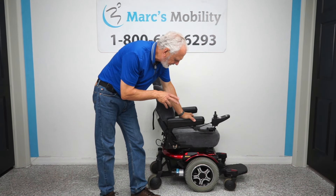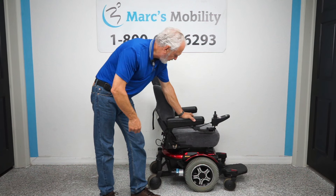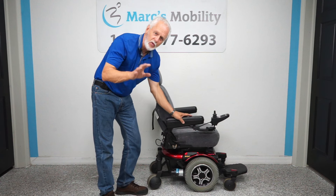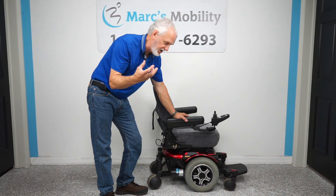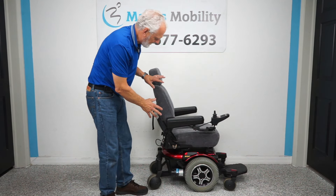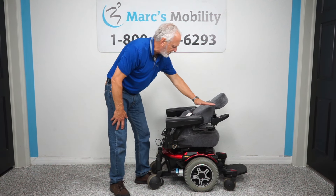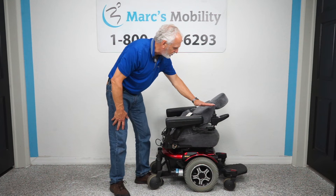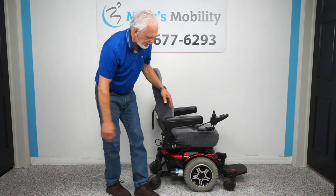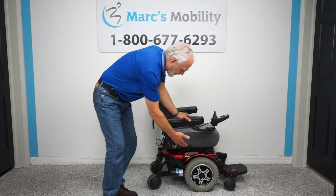Alright folks, we have here what's called a Quantum 600e. This is an older model with really good motors. What's nice about this chair is it has a cloth seat — if you have a cloth sofa at home, you know how comfortable they are; it's the same thing with this seat. This is a captain seat, meaning you can fold the seat down. Your height point is about 32 inches if you're going to transport this in the back of your minivan — 32 inches without the headrest. This chair has six wheels on the ground, great suspension, and solid 14-inch tires.